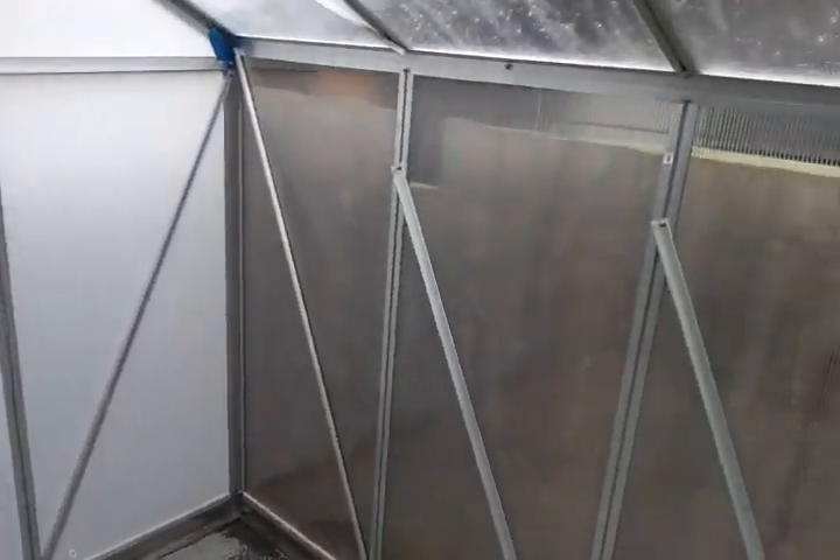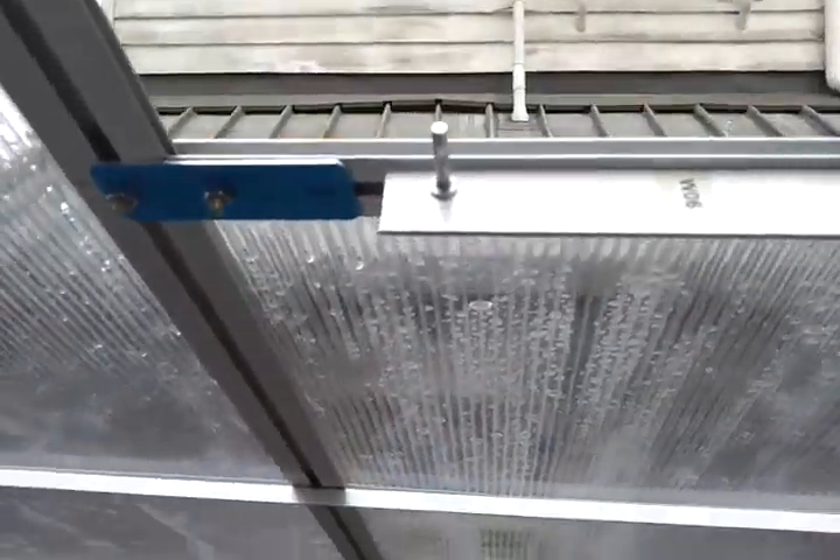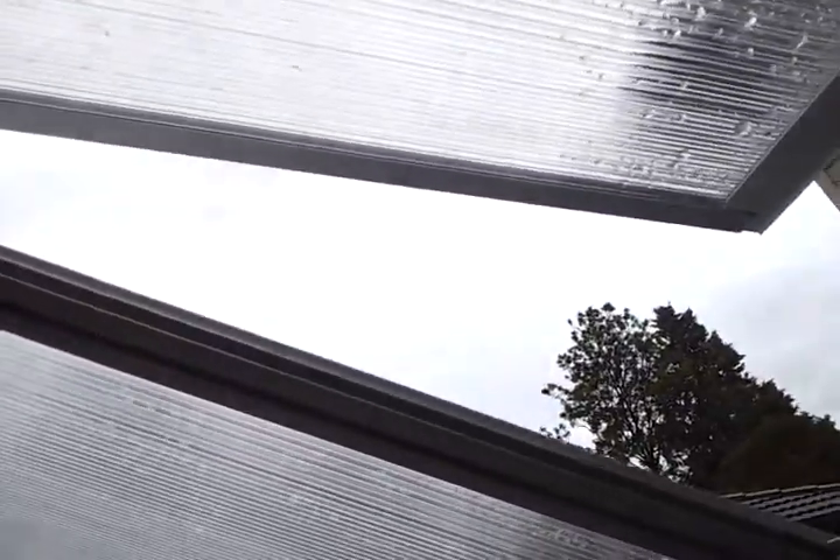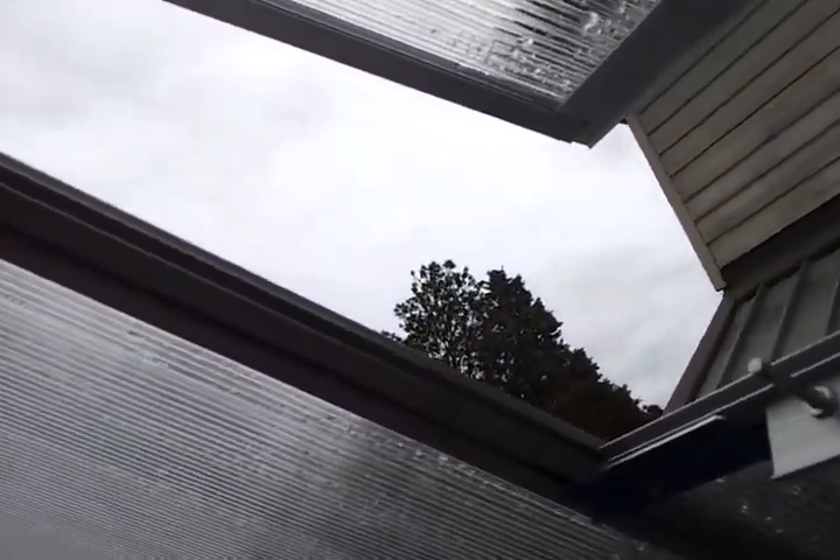I'm just going to open it up here because it's a bit stifling in here. There we go, that's the vent — up to the sky. It's going to draw hot air out straight away. Yeah, I can already feel the difference.